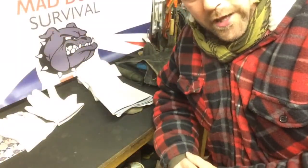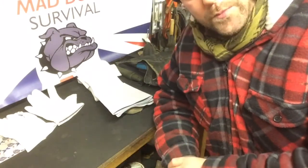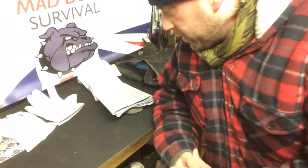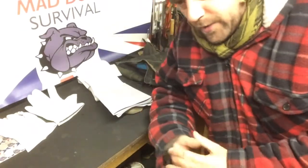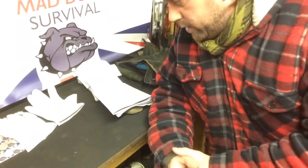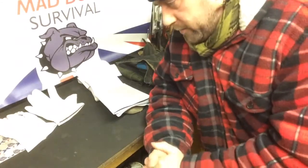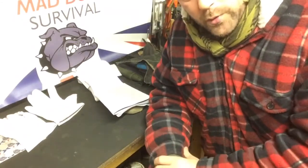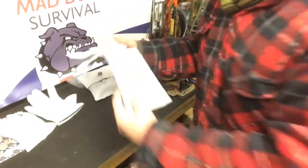Hello again YouTube, MagDog here. I thought I'd show you one of my little daft projects for wintertime — basically a homemade, I don't know if you'd call it bushcraft or camping, pocket warmer or bed warmer that I've made. Dead simple, dead basic, using scrap off-cuts of leather.